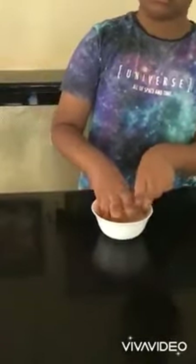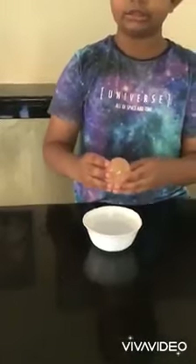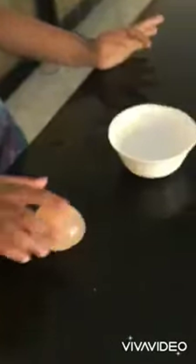Look how big it is. I've never seen an egg like this before. Now let's wash it. Now it's done. Wait, let's try bouncing it on the table.